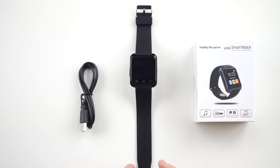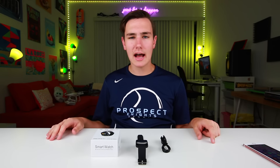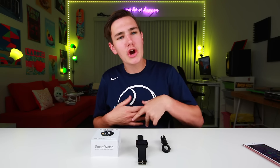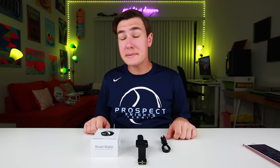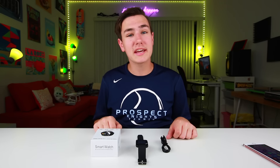So what you get inside the box is the smartwatch itself and a micro-USB cable to charge it. Dead simple stuff, they cut right to the chase, and for $7, do you really think you're gonna get some stickers, a nice charging cradle, and maybe even a manual? No, they are cutting costs, and this is what you get for seven bucks.